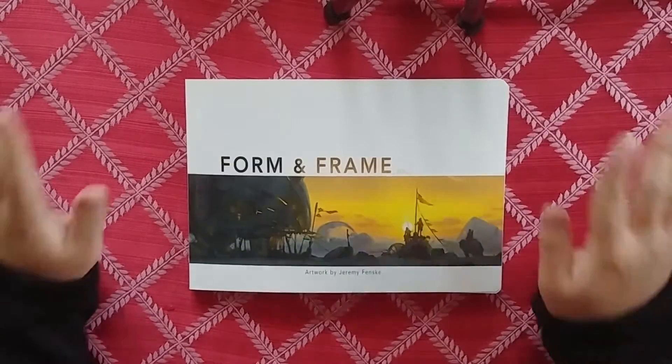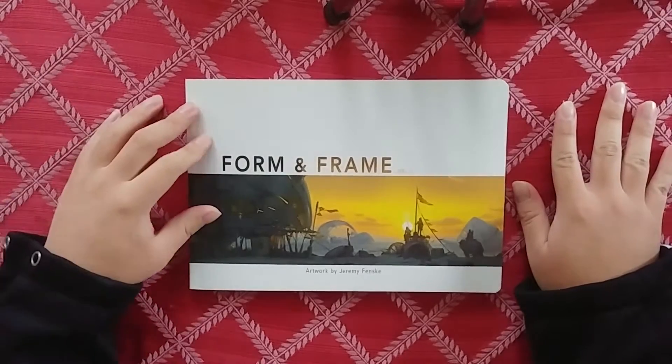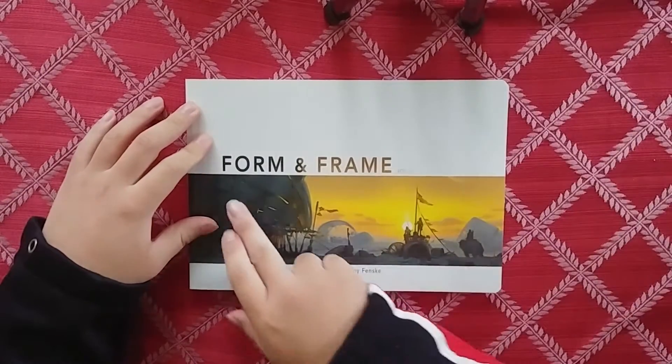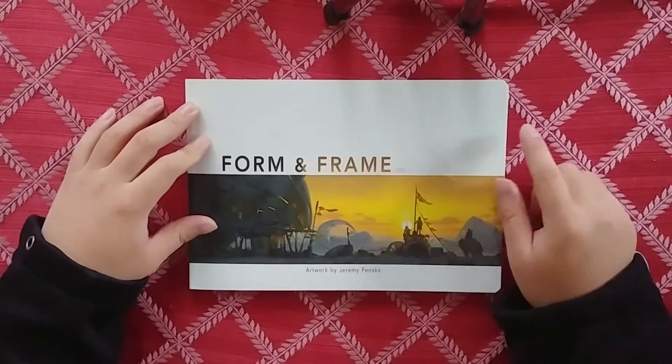Hey, what's up guys, it's Art Book Addiction here and we're here with a new art book review. Today we're gonna be looking at Form and Frame Volume One by Jeremy Fenske.